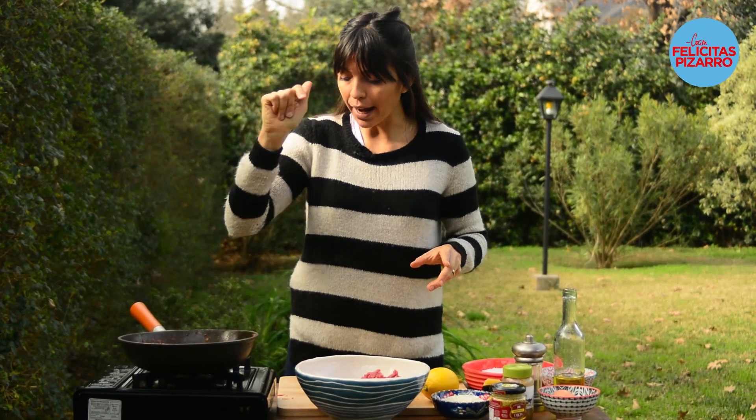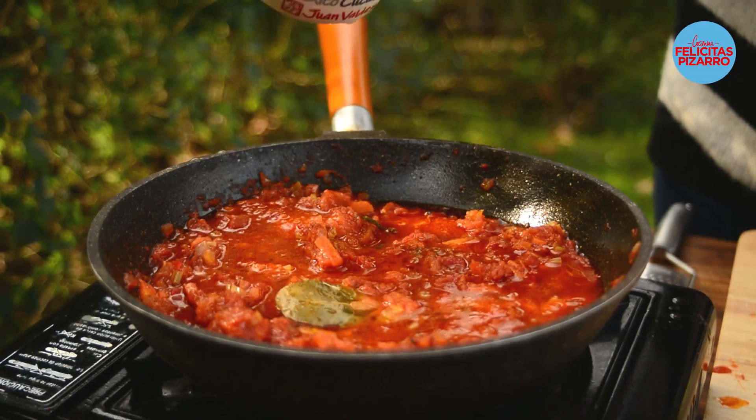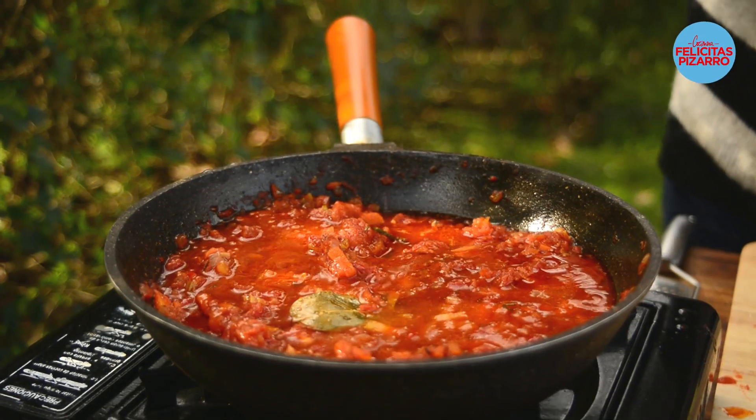Now let's go with the meatballs, but before doing that it is very important to keep an eye on your tomatoes as always. When it gets too dry, maybe you should add a cup of water — it's up to you.